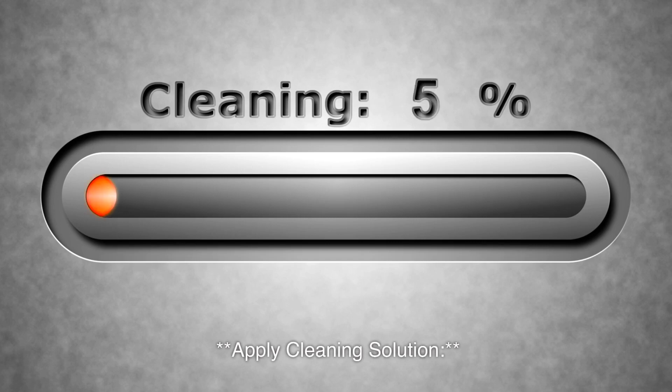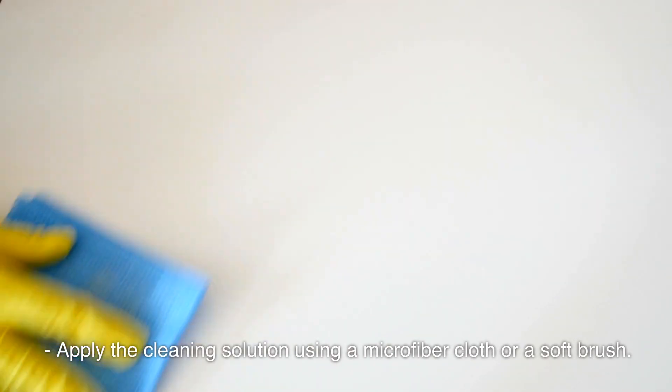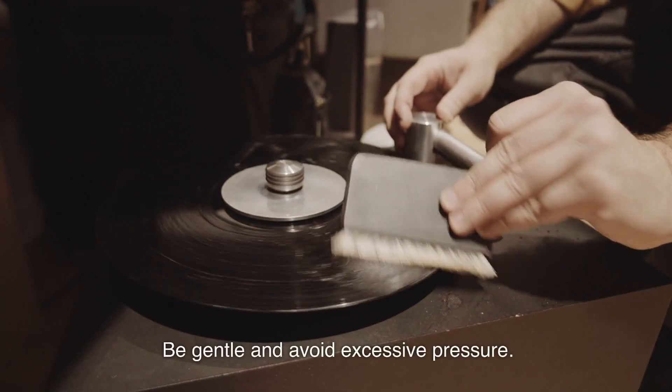Apply Cleaning Solution: Lay the record on a clean, flat surface. Apply the cleaning solution using a microfiber cloth or a soft brush. Start from the center of the record and move towards the outer edge. Be gentle and avoid excessive pressure.